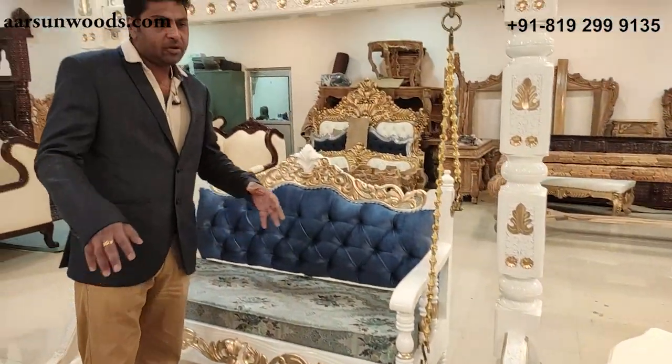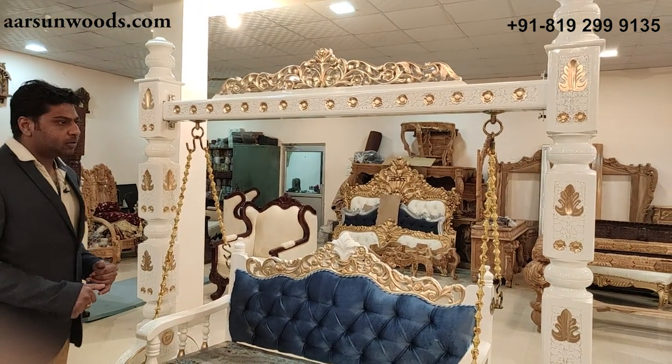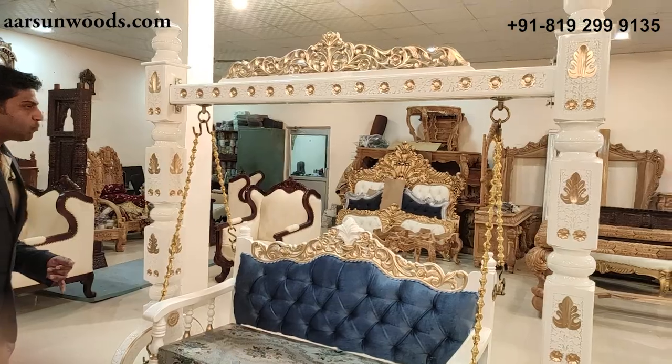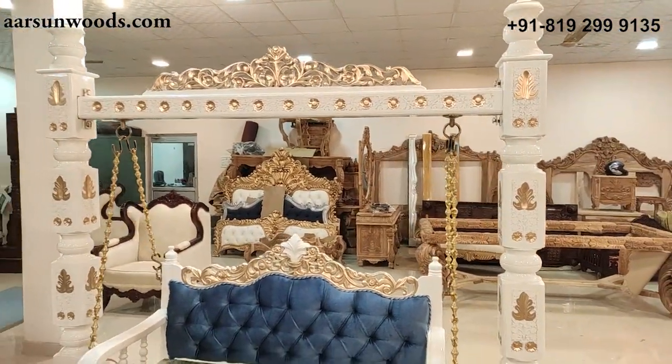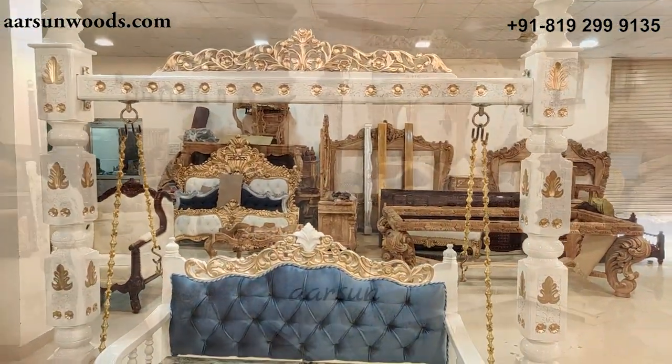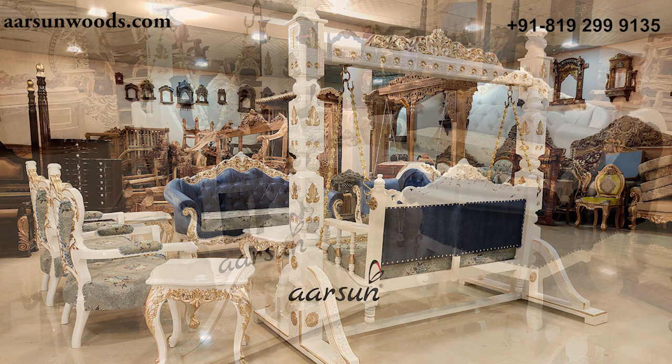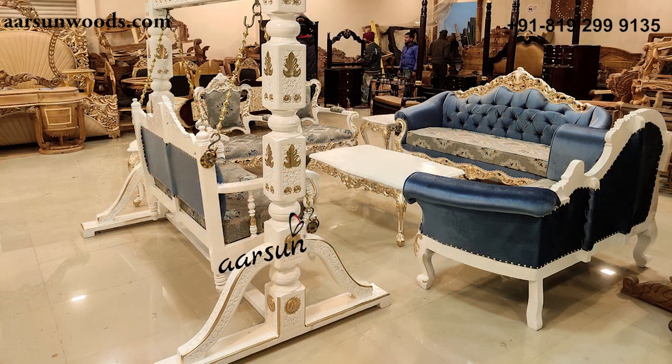Coming back to the swing — a swing is a very nice concept in a living room. When you have something like this, it completely changes the look of the living room altogether.